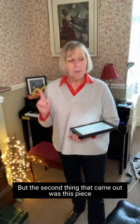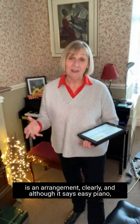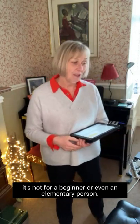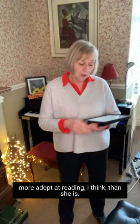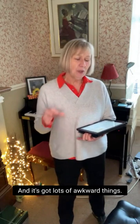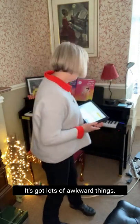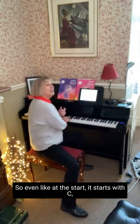That was a good learning experience for her — that you don't have to do the whole piece, and she knew where to stop. So that's the first thing. But the second thing that came out was, this piece is an arrangement, clearly. And although it says 'Easy Piano,' it's not for a beginner or even an elementary person. It is actually for somebody who is a little more adept at reading than she is. And it's got lots of awkward things — it's not particularly well arranged.